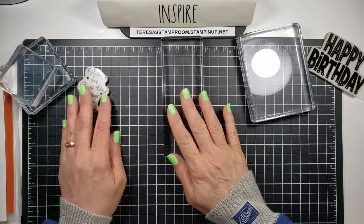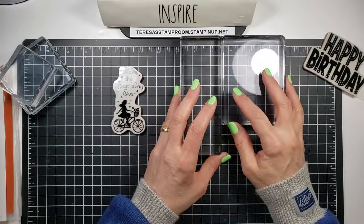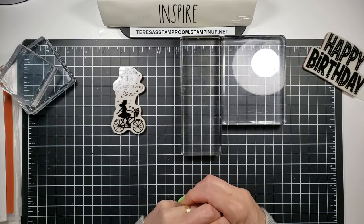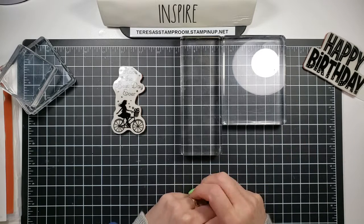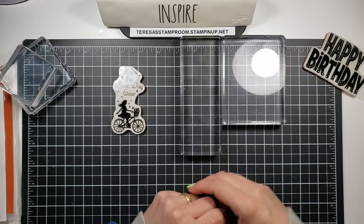This particular kind of stamp is eventually being phased out in favor of a stamp called cling mount. I will be posting another video about cling mount next, so if you'd like to hear more about that, just stay tuned for the next video.